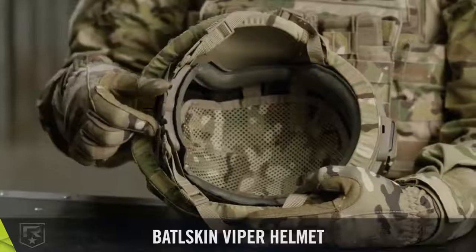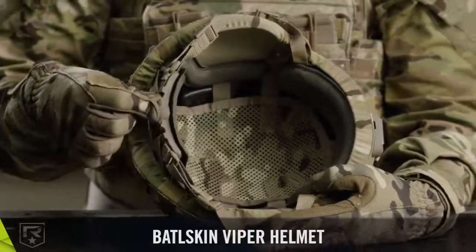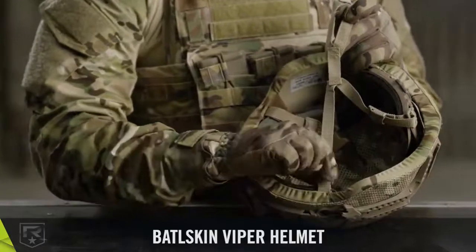Inside the helmet shell, the fully adjustable modular suspension system and adjustable retention system maximize comfort and stability.